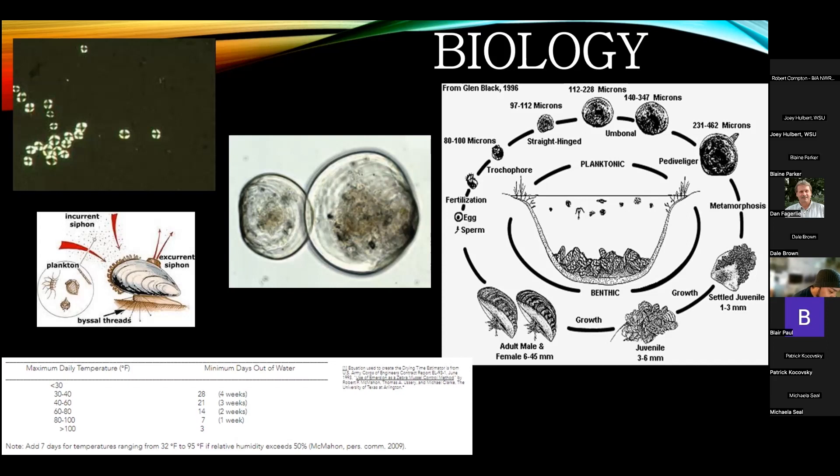A single zebra or quagga mussel can filter out about 1.5 liters of water a day, and both tolerate temperatures of between about 1 to 30 degrees Celsius. They are both broadcast spawners, releasing eggs and sperm into the water column, and a female can generate up to a million eggs per year. Zebra mussels begin reproducing when waters reach above about 12 degrees Celsius, while quagga mussels have begun reproduction in water as cold as 9 degrees Celsius. Once reproduction starts, it continues until temperatures leave that desired range.